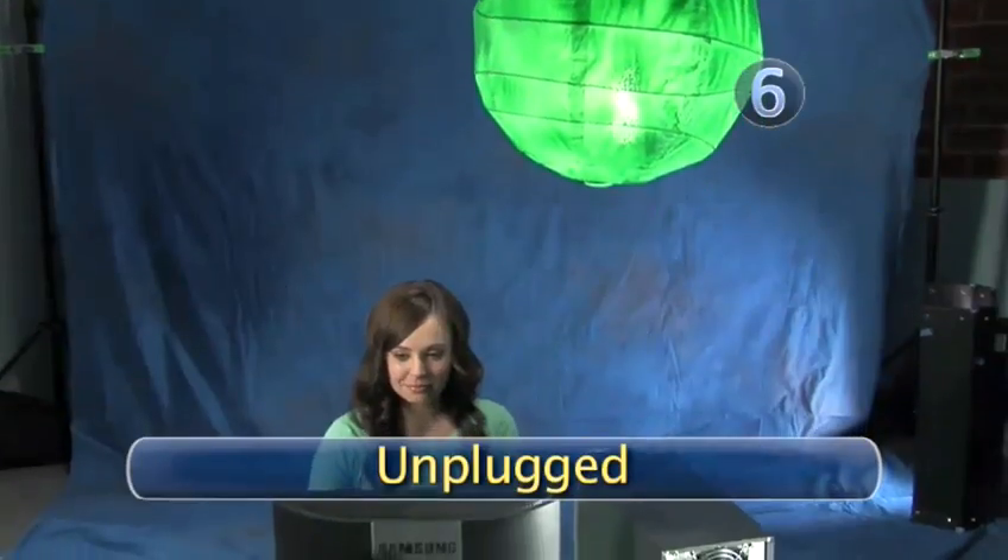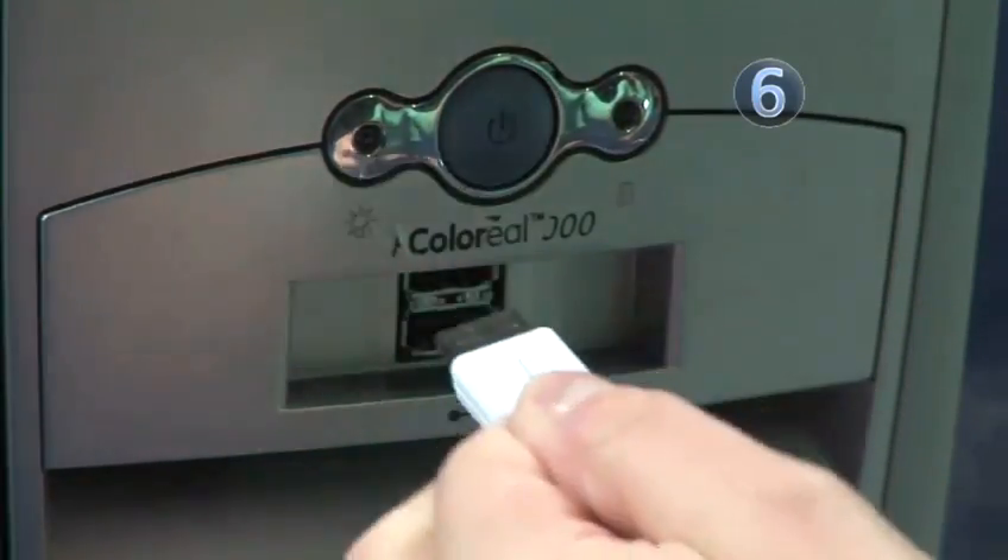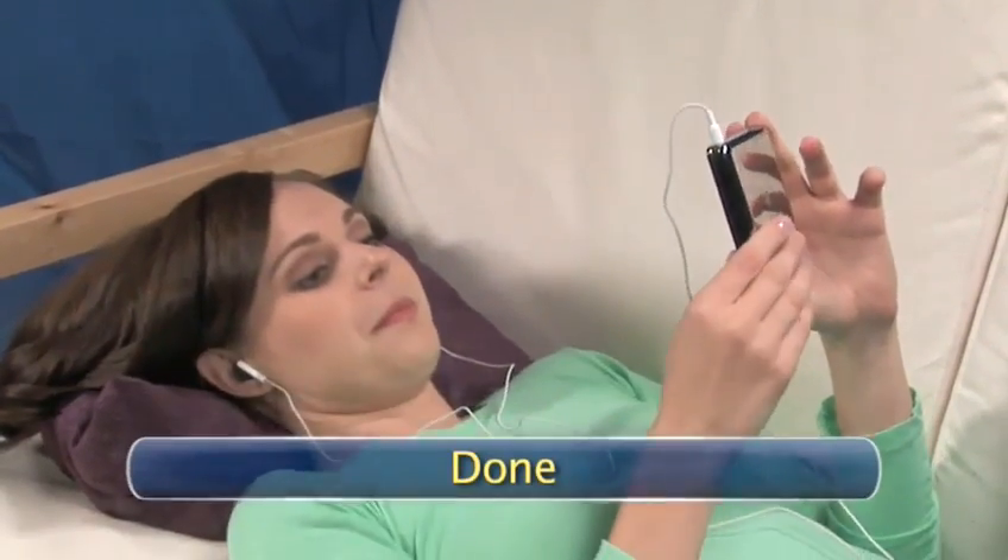Step 6: Unplugged. Once you're all charged and your favorite tracks are synced, disconnect your iPod, attach your headphones, and enjoy hours of high-quality music, photos, and video. Done.